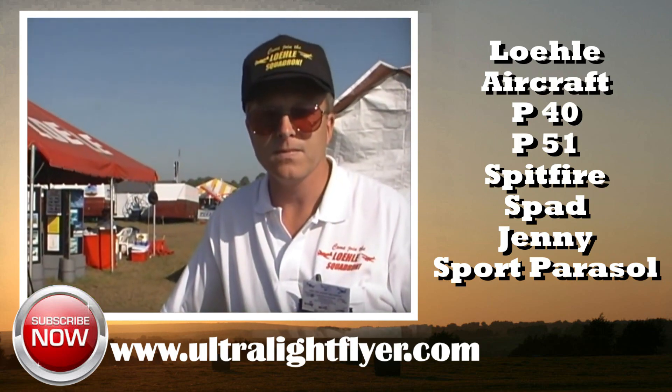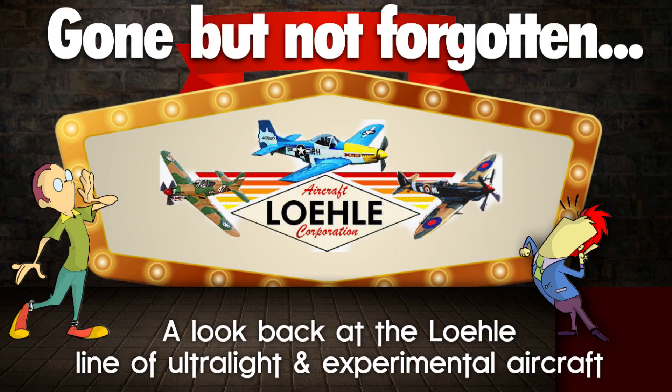If someone wanted to get more information on your complete line of aircraft, how can we get a hold of you? You can call us at our factory in Middle Tennessee — we're located just below Nashville, Tennessee. That would be area code 931-857-3419. Or you can visit our website at lowly.com. Thank you very much for your time.